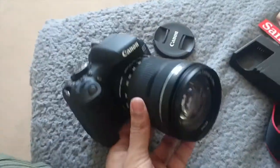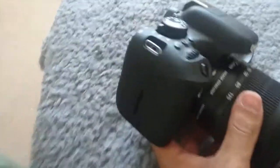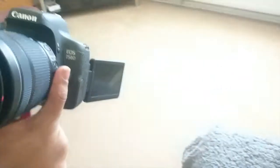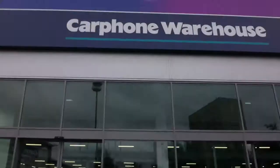So here it is all attached — big lens. The screen can twist out like that, so for selfie videos it's a nice feature.